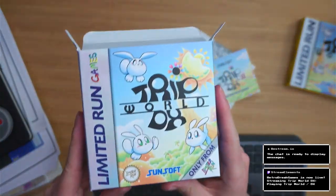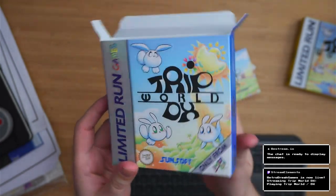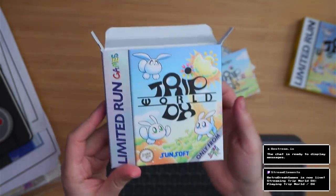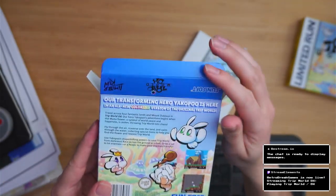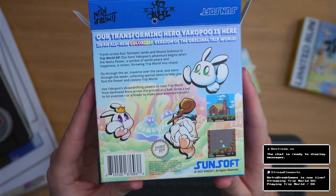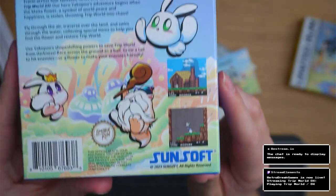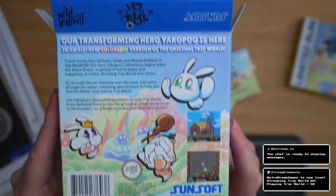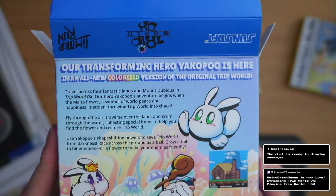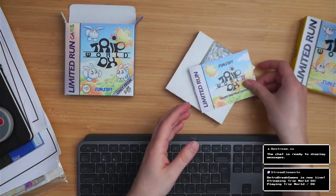So first of all let's take a look at the box itself. Really nice brand new artwork for the DX version too. Very nice indeed. Got the Sunsoft and Limited Run logos at the top there. And then we have a really nice back cover as well with a little glimpse as to what's to come with the colour in the game which is very exciting. An all new colourised version of the original Trip World. Can't wait to check it out. I'm a big fan of the original.